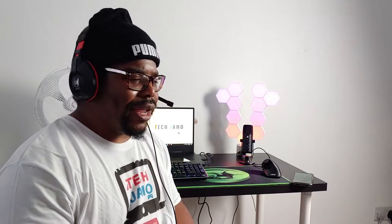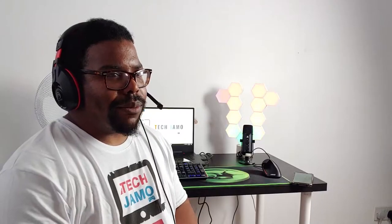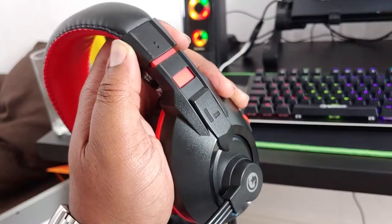Wearing it, it feels comfortable. There's not really that much passive noise cancellation — I can still hear everything around me. That might be because of my hat. Taking it off, yeah, that's a bit better. A bit more passive noise cancellation. Obviously no active noise cancellation.